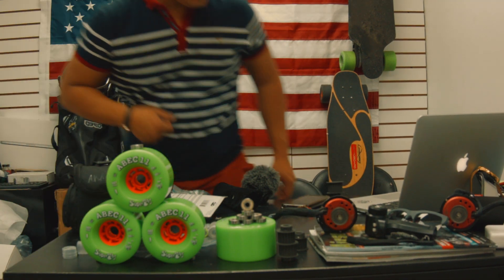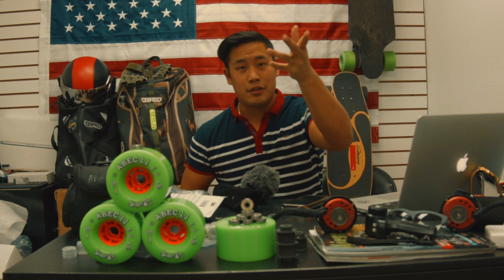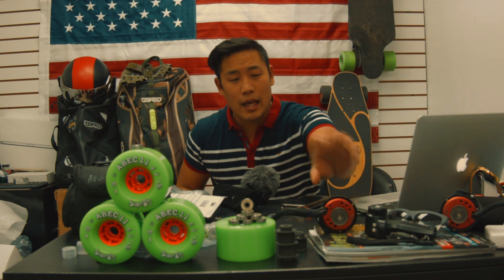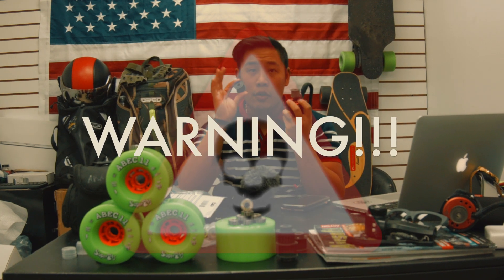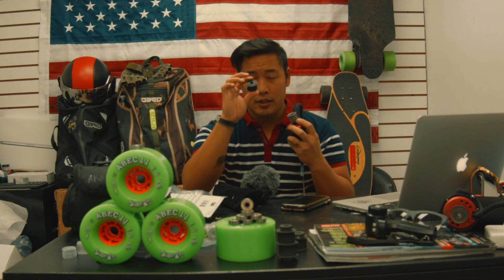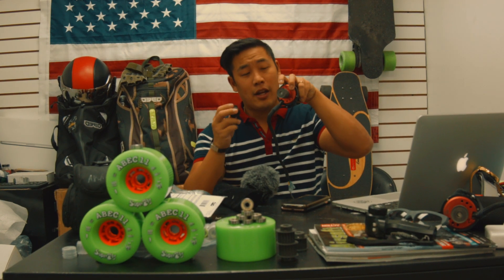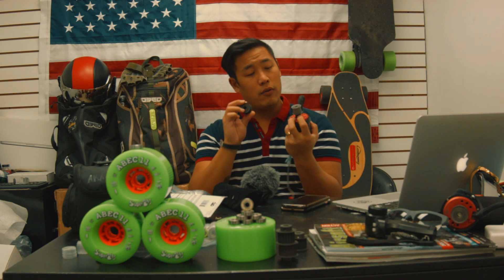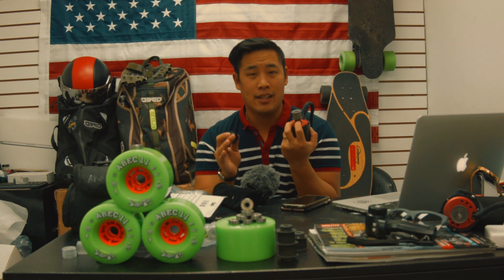I'm back — my camera battery died in the middle of filming. Picking up where I left off: whenever you switch the pulley you're going to lose braking and you will lose acceleration, because you're increasing the gear teeth. This is 20T compared to the 18T stock. You can use 19T, but we recommend 18T so you don't overload the motor.